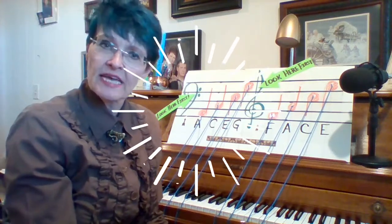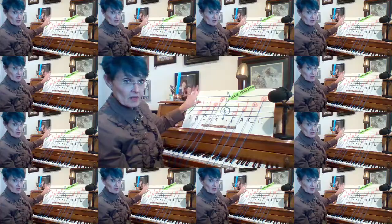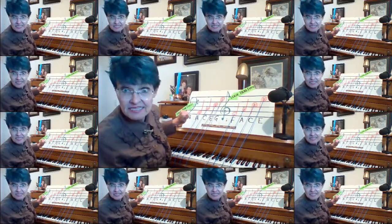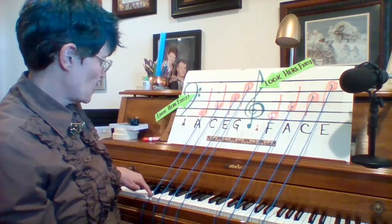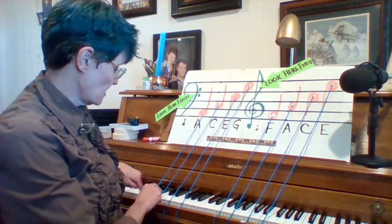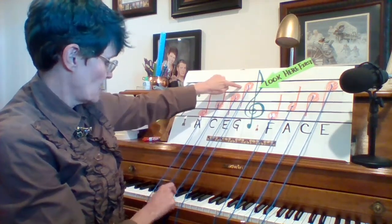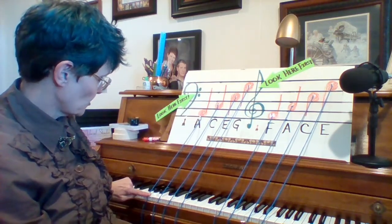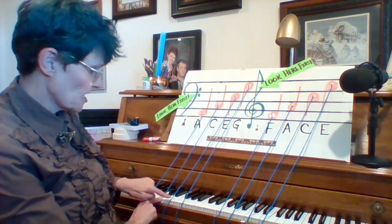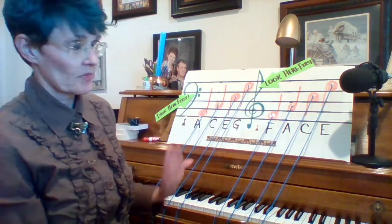Going down into the bass clef, we're moving down to the bottom half of the piano, played by the left hand and sung by men. We start down here with A, and these lines show us exactly which A, which C, which E, and which G those spaces are. Now, our memory tool for this — there are many of them.